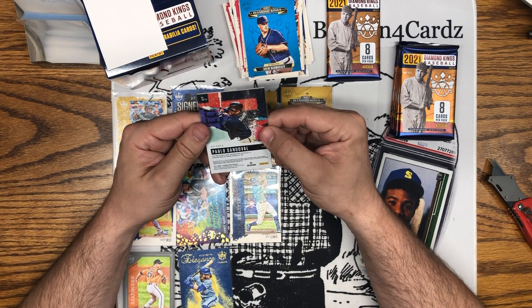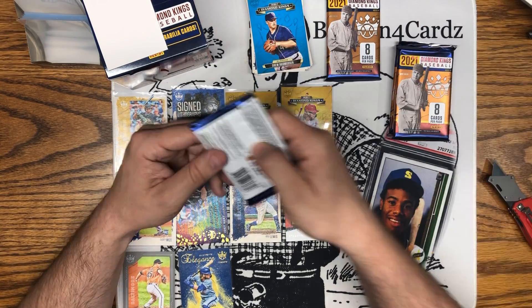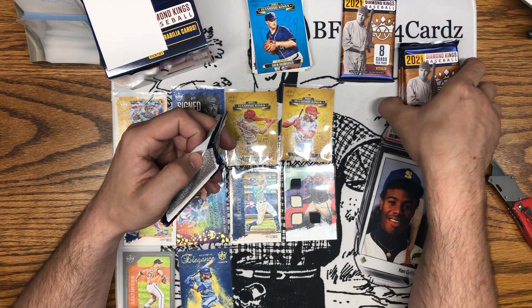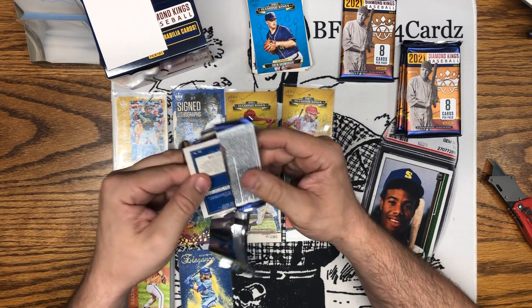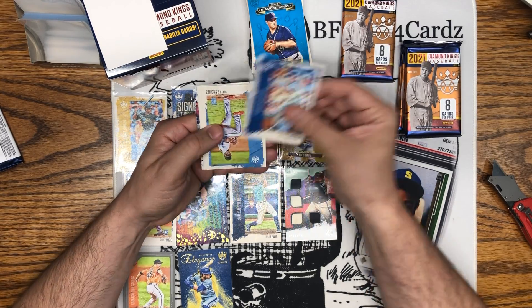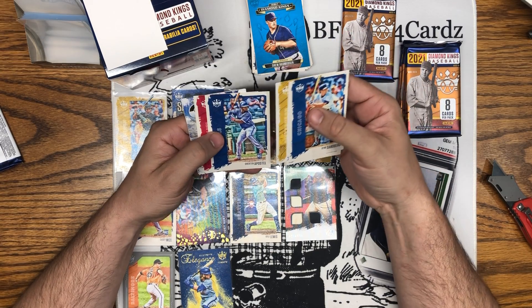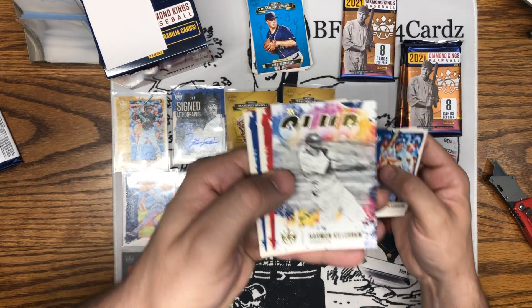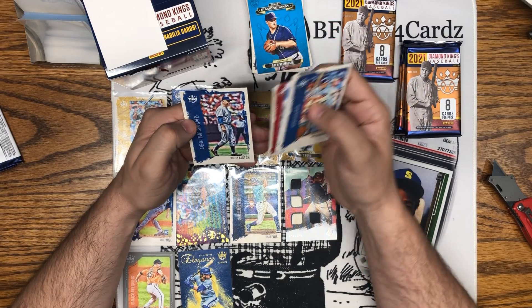Obviously these are game worn, game used — so that's not bad. We'll save that for last in case there's another hit, but I have a feeling that was a spacer pack — just felt even thicker than a spacer normally does. We got Ryne Sandberg, Sixto Sanchez rookie, Honus Wagner, Sheridan Apostle, Joe Morgan, Harmon Killebrew 'The Club' — that's a nice looking card, really sharp. Jimmy Foxx and Walter Alston.